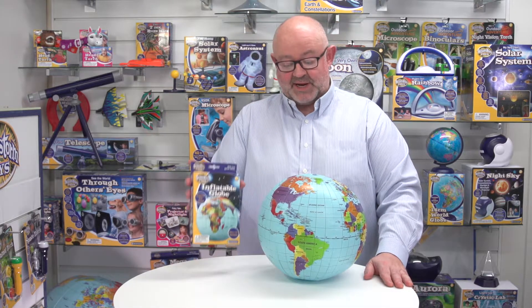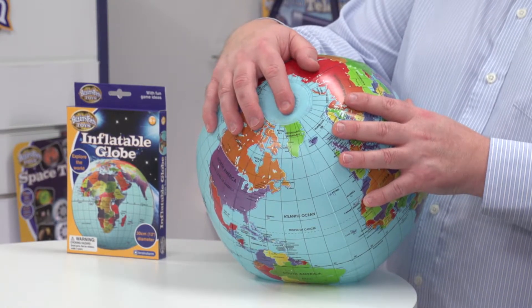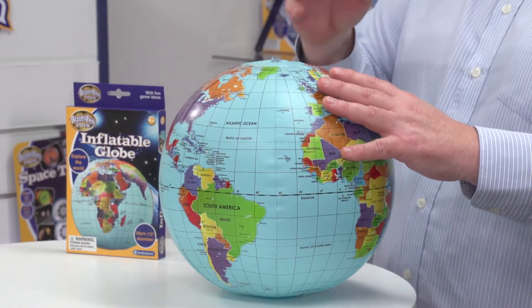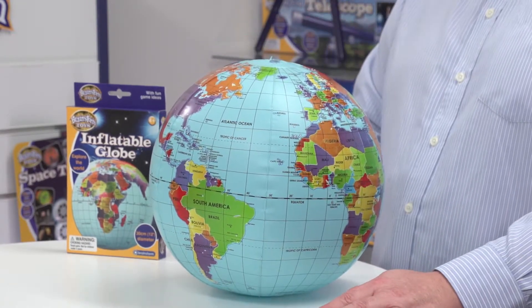When we take the inflatable globe out of the packaging, you'll notice that the packaging is small but the globe is big. At the top we've got the adapter where you inflate the globe, and you can do that very simply just by blowing it up — really straightforward, like many inflatables.